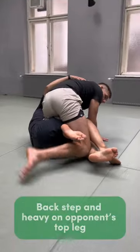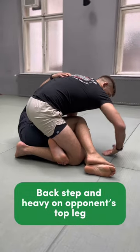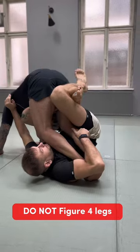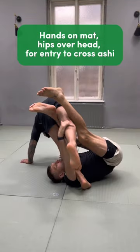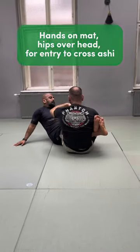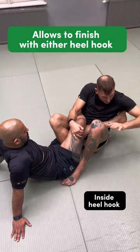From here, I back step and close the figure 4. Don't make the mistake of closing with the figure 4 when you enter the cross ashi garami. This is the moment where I could get another leg, or I can enter the cross ashi garami — I'm controlling the knee line from the other leg too.